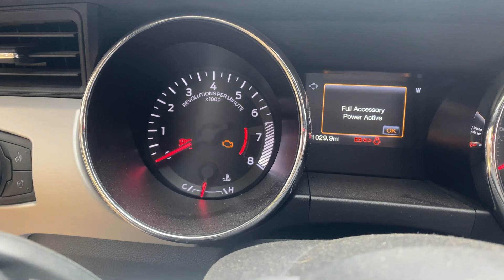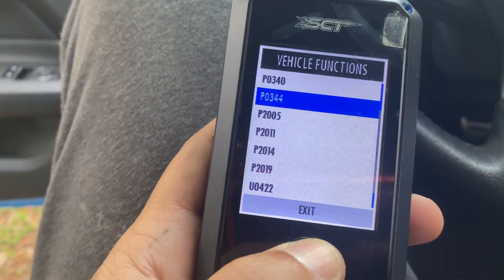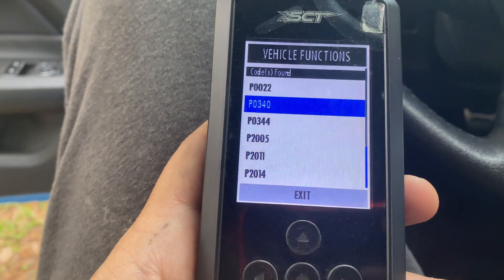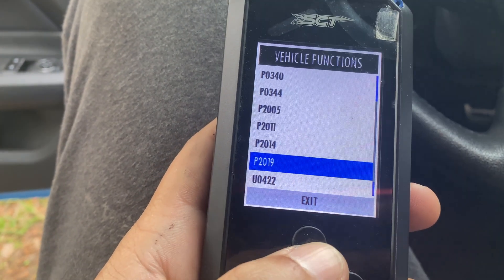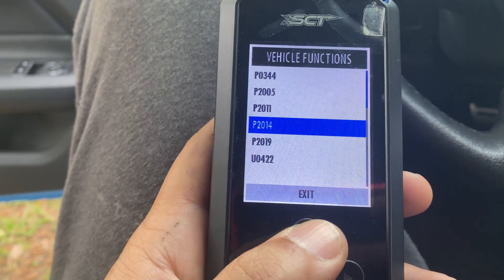Just got back from the test drive. Everything was going great until it wasn't. We have quite a few codes here — some are still from the cam position sensor, and then these down here are all from the runners being stuck open. So I've got to figure out how to fix these and clear that.